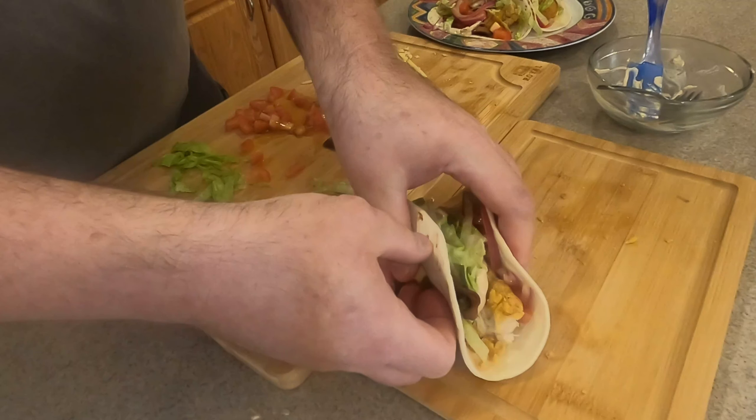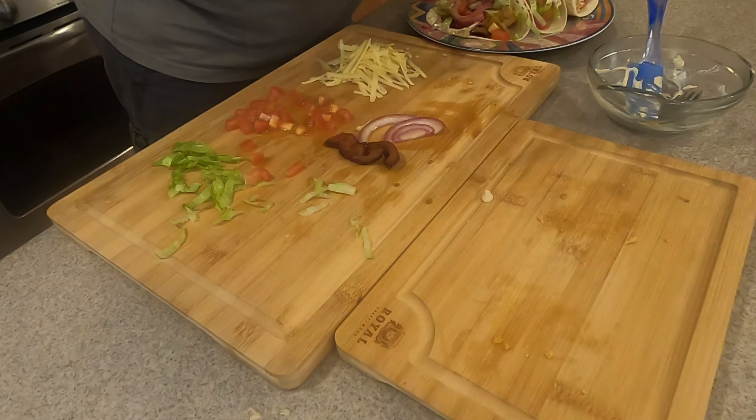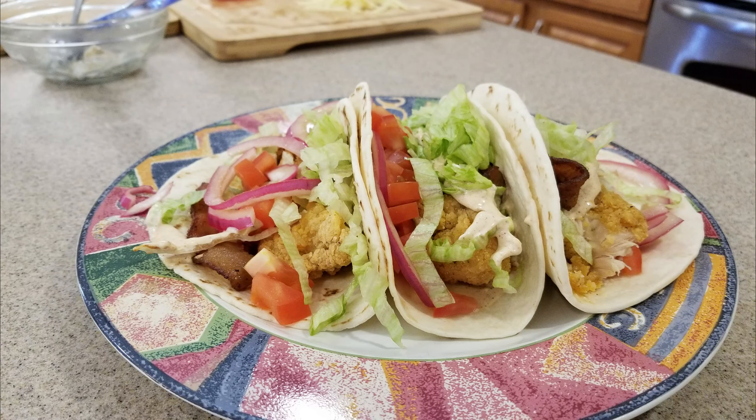There you go — throw the cheese on there and that is a complete, beautiful taco. There's chicken BLT tacos. Super fast, super easy. Wow your friends, wow your family, and wow yourself. Thanks, bye.